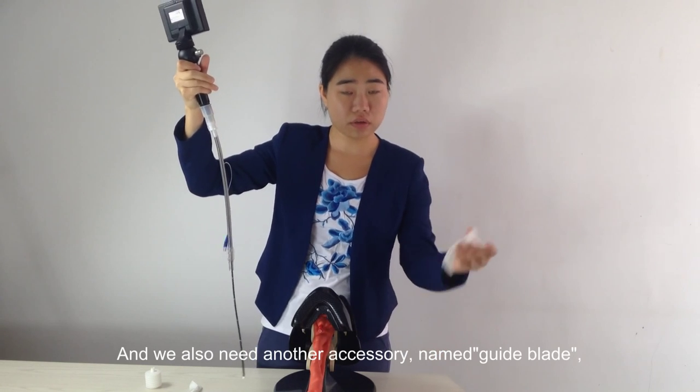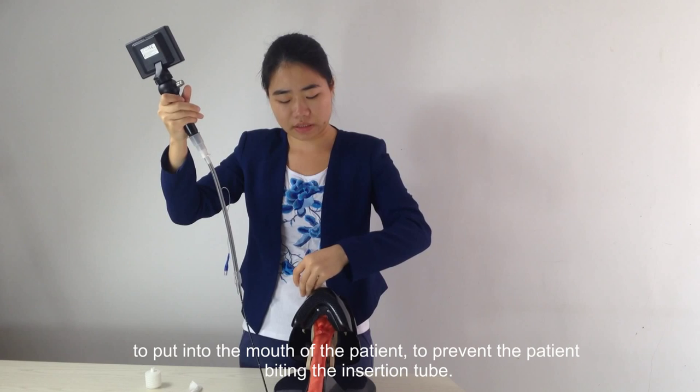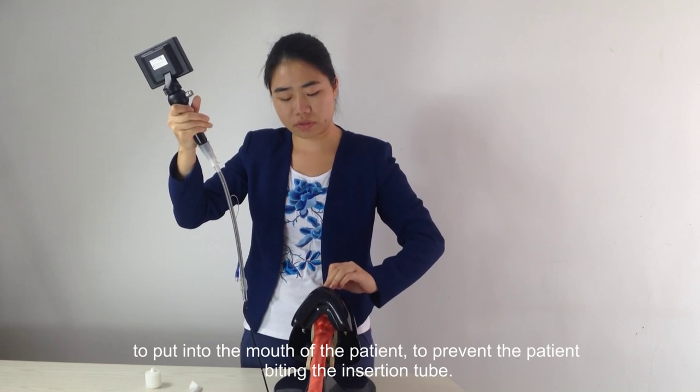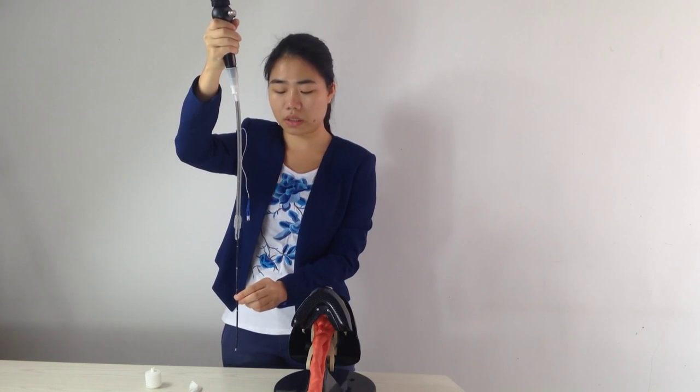We also need another accessory called the guide braid, which is placed in the mouth of the patient to prevent the patient from biting the insertion tube.